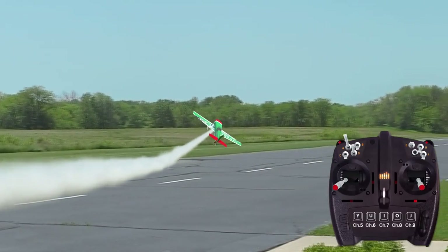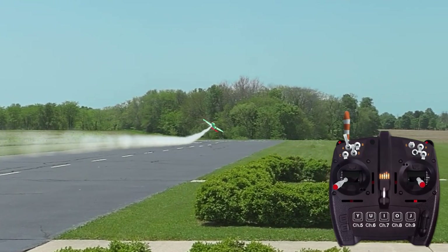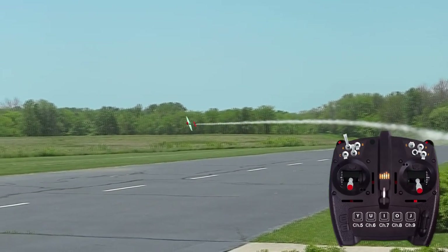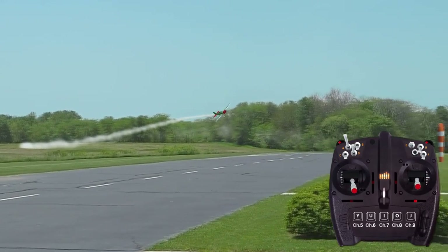Forward slips are easier to perform when the plane is banked toward you, and performed on low rates with no more than 30 degrees of rudder deflection. As a rule, the faster the airplane is flying, the more you'll have to bank the wings to keep the plane from turning and/or climbing due to the increased rudder authority.